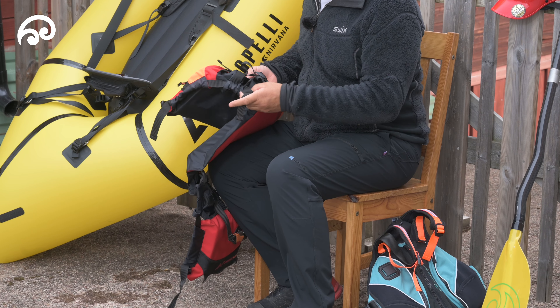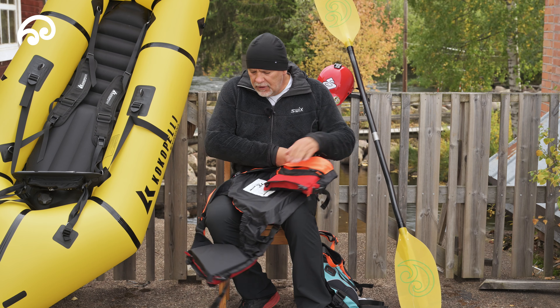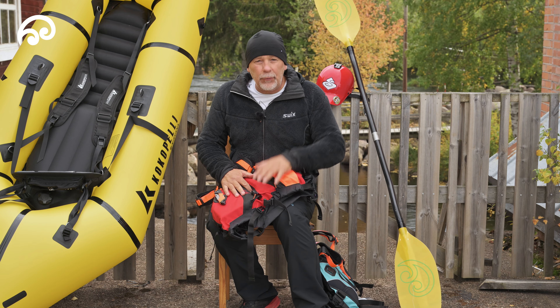It's adjustable in the lapel so you can adjust it to your body size. You can cinch it around your ribs and importantly around underneath your ribs, so it's not going to float over your head if you end up in the water.